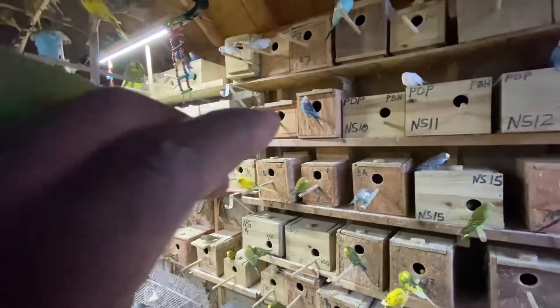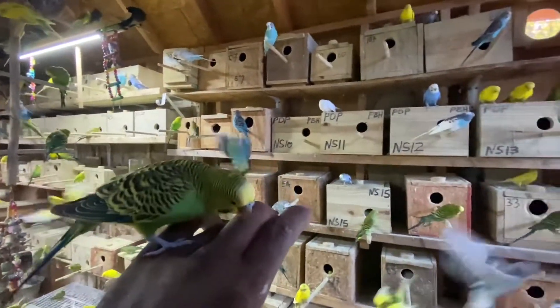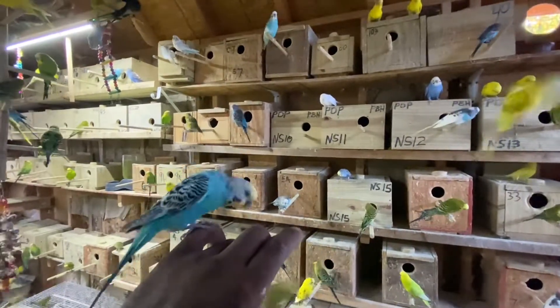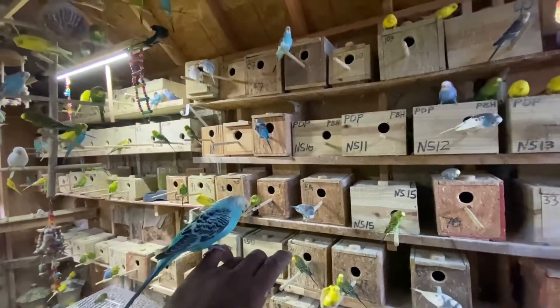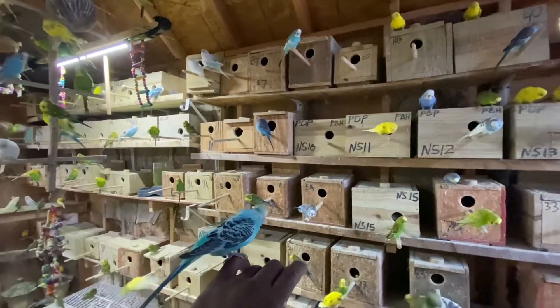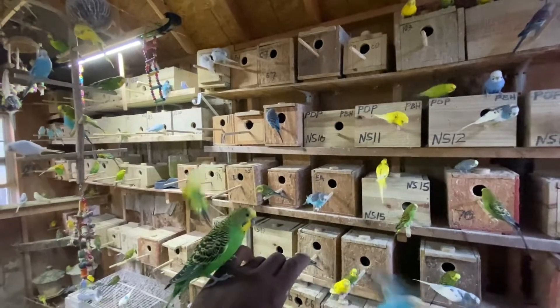Sometimes they will try multiple boxes before they decide which one they like. But if you're observing them and checking them, and one box for each is working okay for you, then no worries. Remember: one box per female at least. If you like the video, subscribe if you haven't.